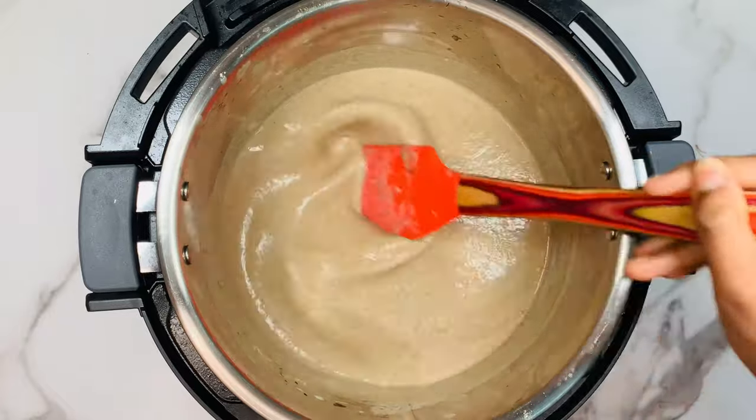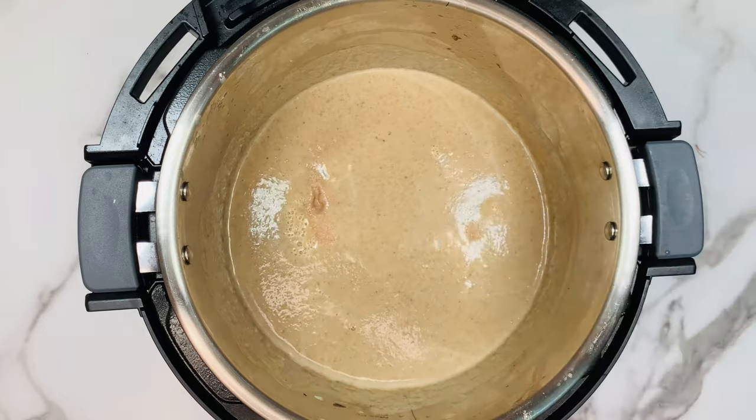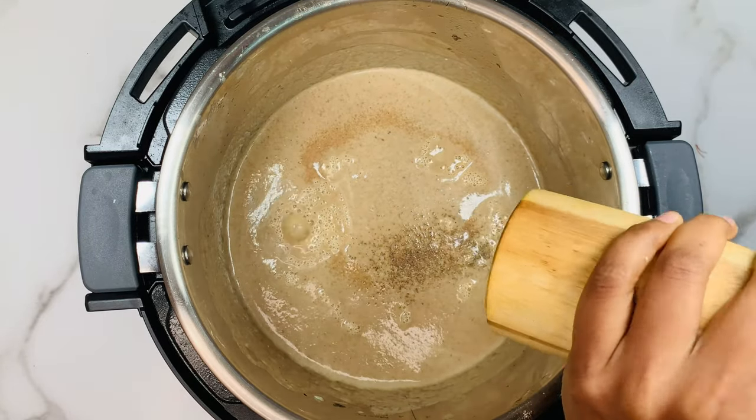Check the seasoning now — if you want more salt and pepper, you can add it. Wow, my super delicious mushroom soup is ready!